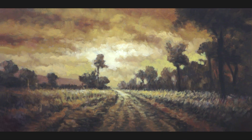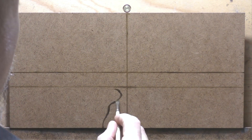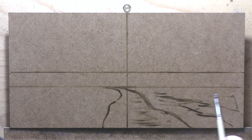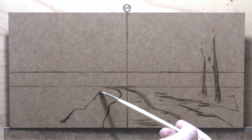Hello, welcome to another tonalist landscape oil painting demonstration. This is your painter in residence, M. Francis McCarthy, and the painting I'm bringing you today is called Ochre Road. It's a seven by fourteen, and I completed this last week. There's a little bit of a tale to tell — you're gonna see it as I'm doing it.